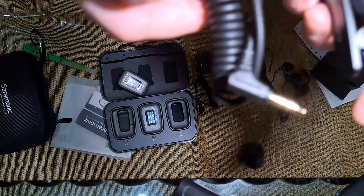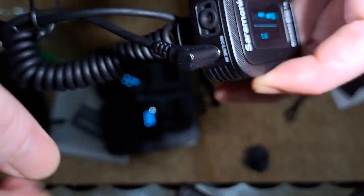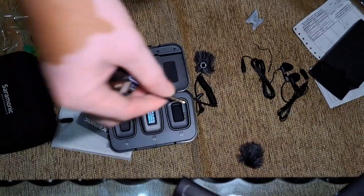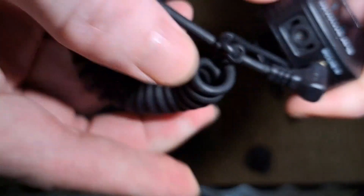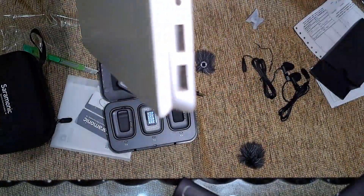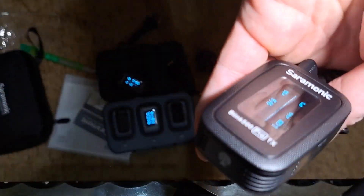Ini untuk TRS dari kamera langsung ke transmitter. Ini dia, ini nanti ke kamera TRS ya, ini dua. Kemudian kalau ini TRS untuk laptop, contoh ini, ini ke sini. Lalu laptop, oh ini kebetulan ada laptop sini. Ini laptop, ke jack headphone sini dia. Tapi ini berfungsi sebagai mikrofon ya, gak bisa berfungsi sebagai speaker karena memang device hanya untuk mikrofon.